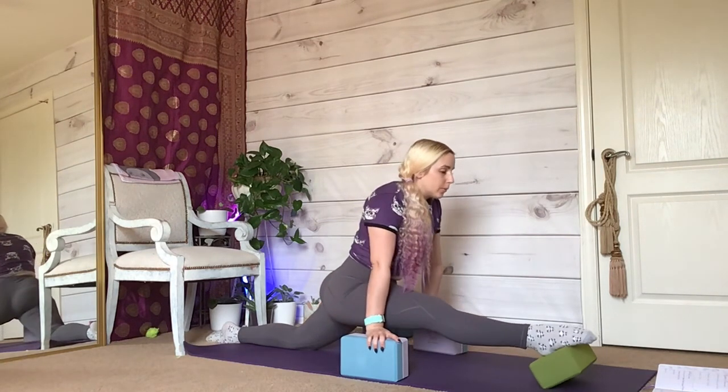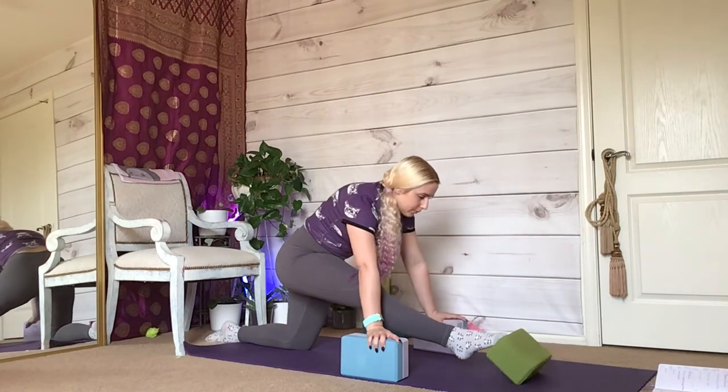Pull yourself out of this stretch and then give yourself an applause. Thank you so much for watching — I had such a wonderful time teaching you splits. I will see you again soon. And don't forget to subscribe, because that would mean the world. Thank you, bye!